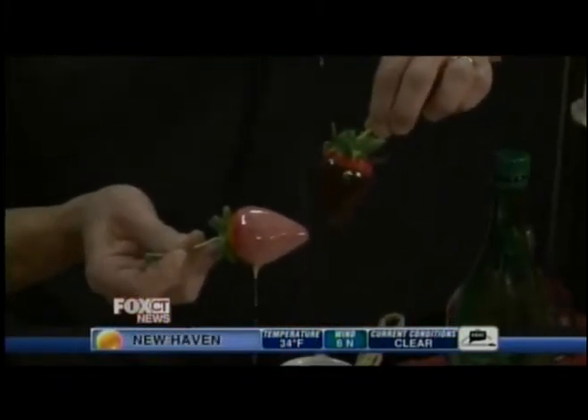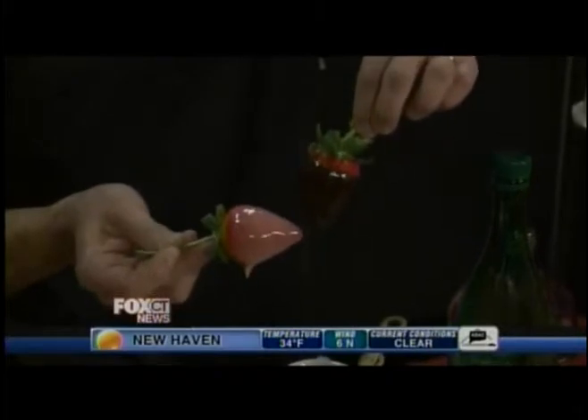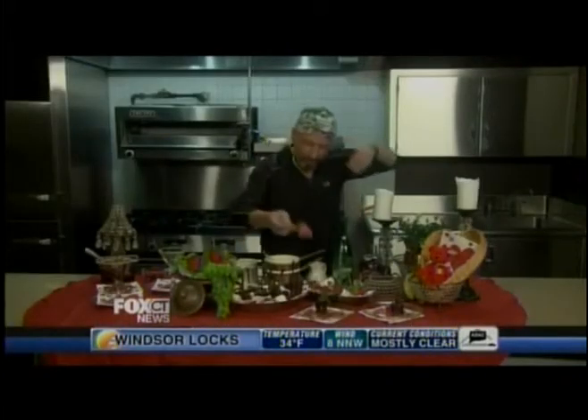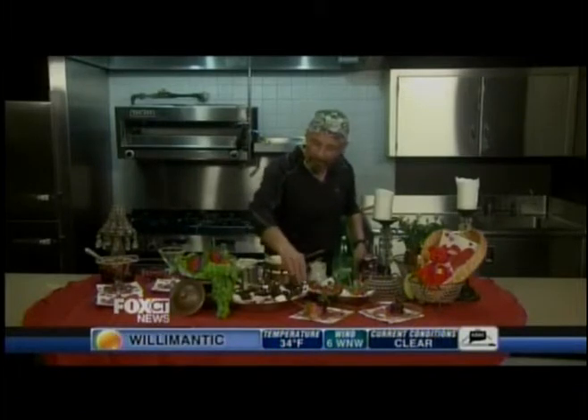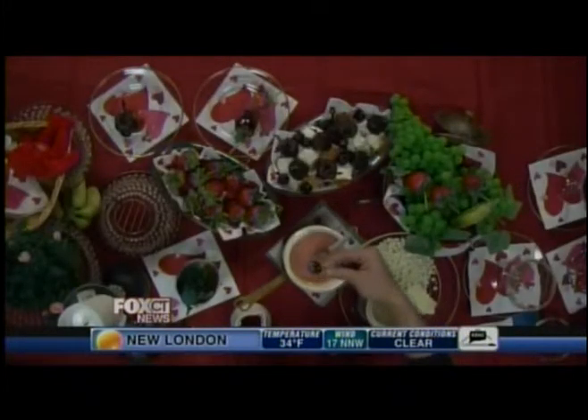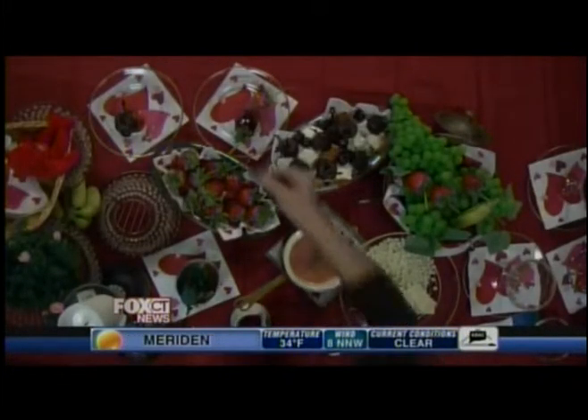It doesn't get much more romantic than that. I know Rachel and Erica down there are going, 'I want both!' And they really are great, beautiful, and really sexy food. I also baked some brownies, so we've got brownie bites and angel food cake. I think cherries are particularly romantic — a dipped cherry, it's just that easy and just that beautiful.